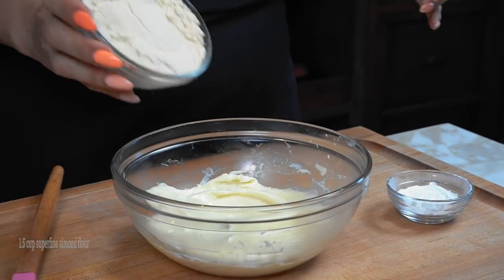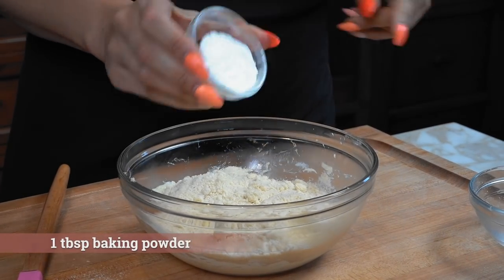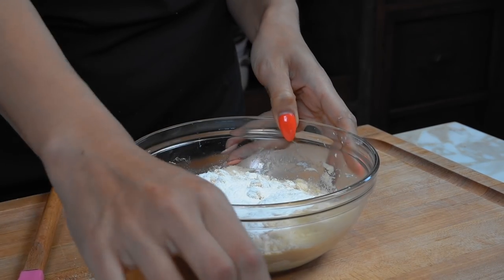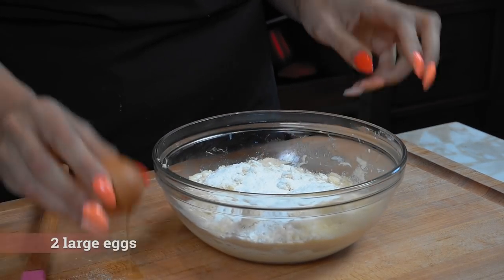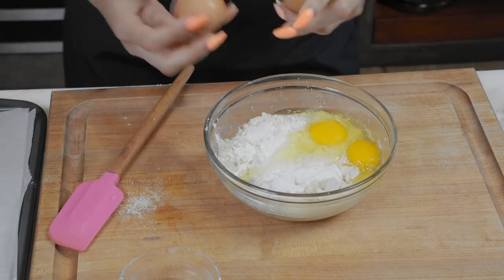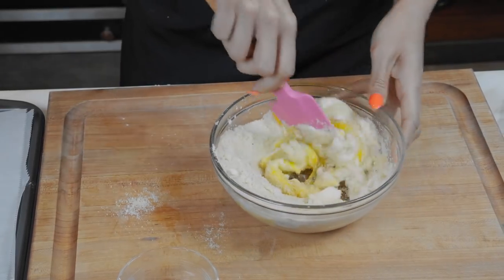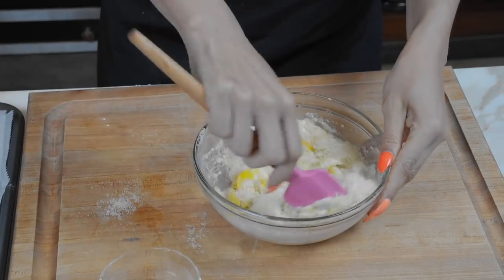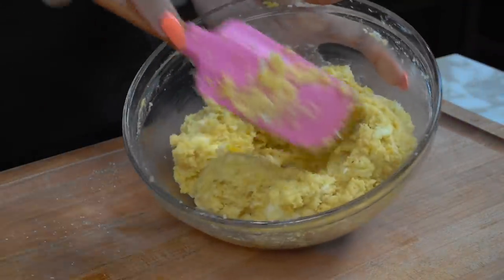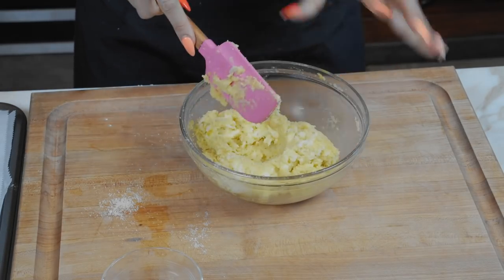We're just going to throw our almond flour right into the same bowl, which I love — everything in just one bowl. Then we have our baking powder. Sprinkle that evenly across, and let's add in our eggs. Everything just right into one bowl. Now mix. I'm just using my spatula, but you can definitely go in with your hands. Before you start the recipe, make sure your eggs are at room temperature, because if they're not, there's a possibility you can cook the eggs with the heat of the cheese.